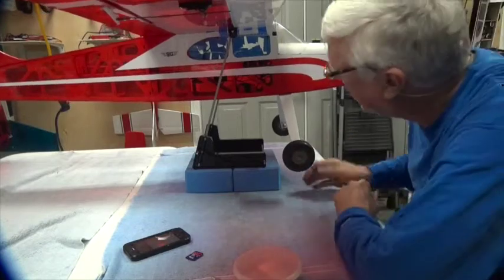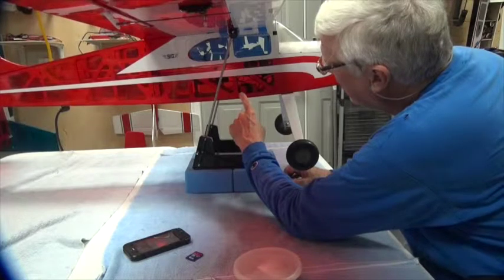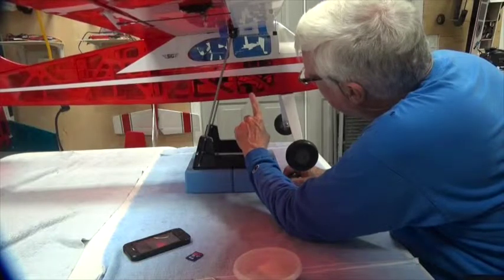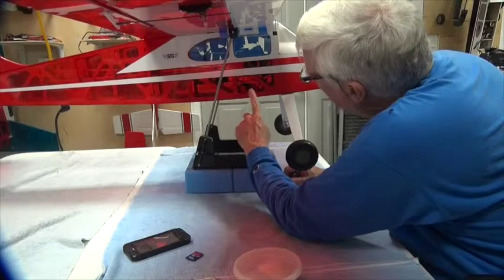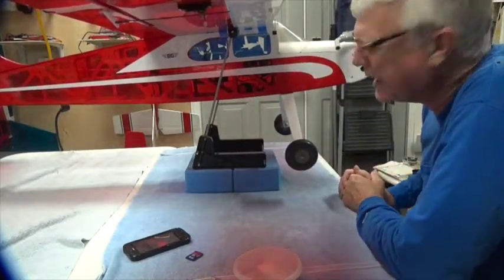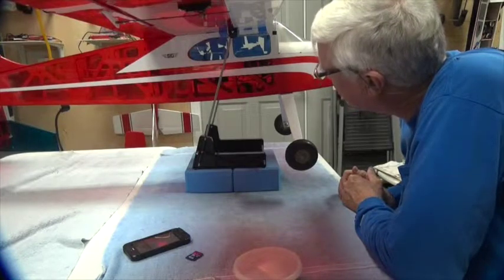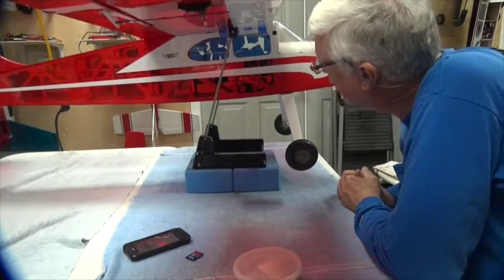The battery is sitting back here in the first section of the cabin, back against the former in the first part of the cabin. I think that's going to work. Now that I know the CG, I probably know how I'm going to fix the battery down — but we'll see.